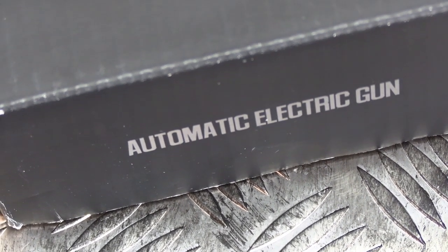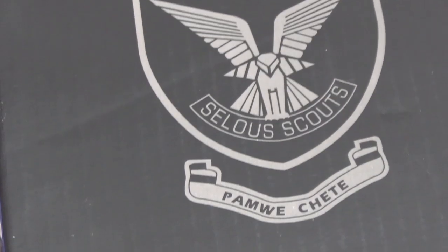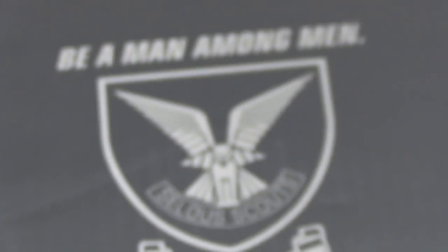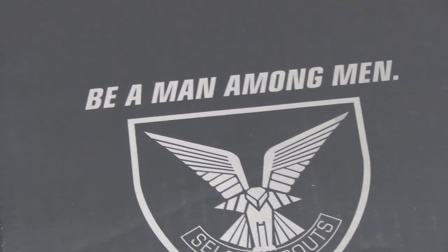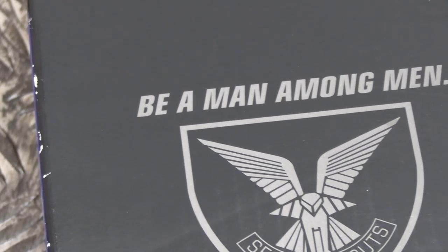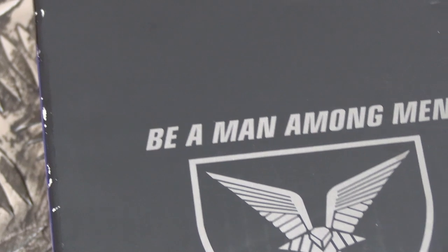So it's got to be pretty special for me to review an AEG, right? These are no longer produced — they were discontinued well over 10 years ago now. This is something of a proprietary AEG. It doesn't use any other components from any other electric guns. So essentially, it's its own animal.